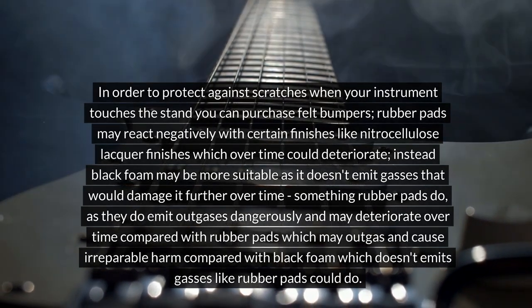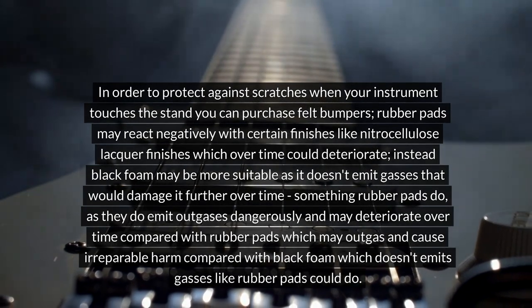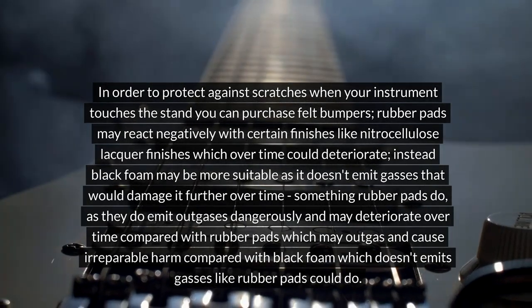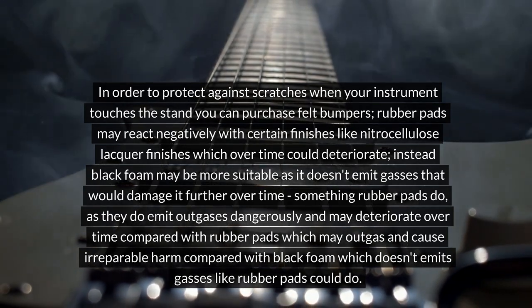Instead, black foam may be more suitable as it doesn't emit gases that would damage nitrocellulose finishes, unlike rubber pads which can outgas and cause irreparable harm over time.